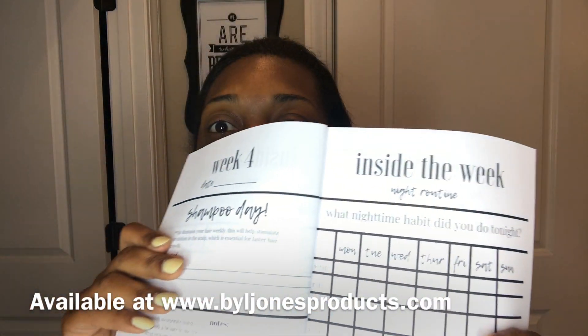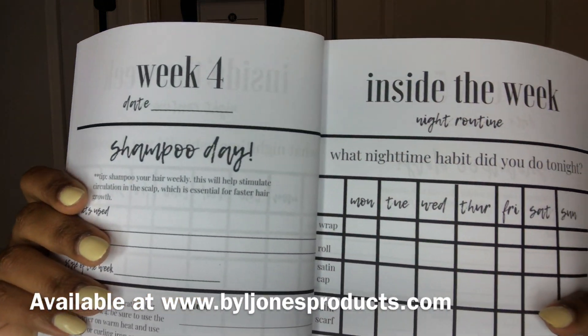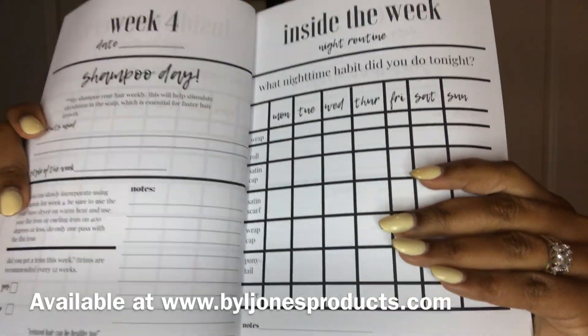This is where I am right now. Week number four — I'm going to be filling this in while I'm under the dryer because this week I'm going to do another set.